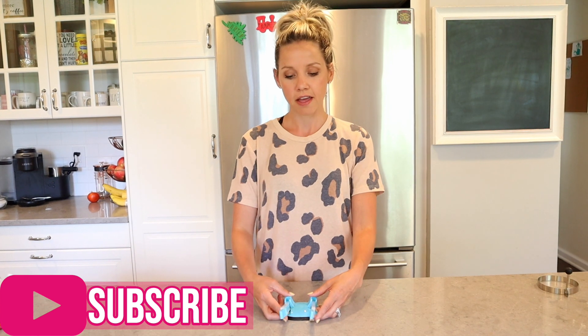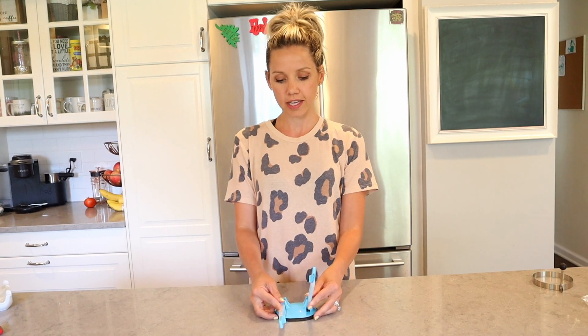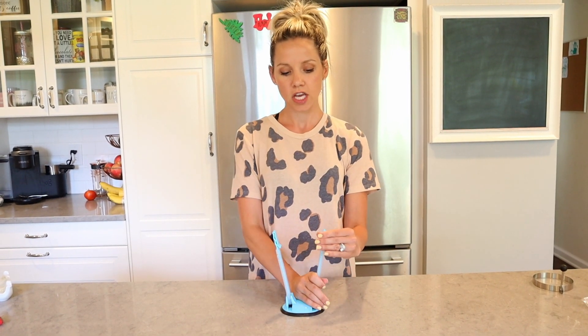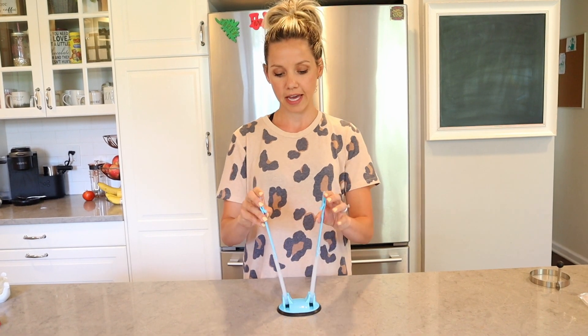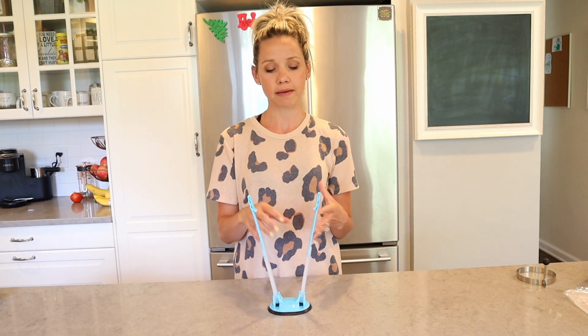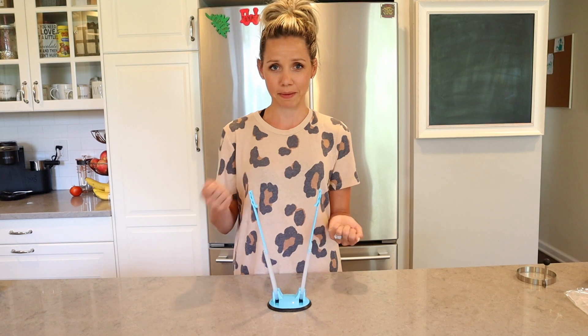Next up — I'm a huge fan of crock-pot meals and meal prep, so this bag holder really comes in handy. I'll try to link everything in the description box below. It helps so much, especially when working with raw meat. You can store it flat, it doesn't take up a ton of room, and you can adjust the arms for smaller or bigger bags. I hold my bags open to put chicken in for crock-pot meals, and it keeps all the surface areas clean.